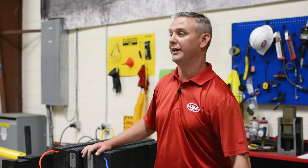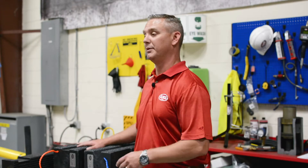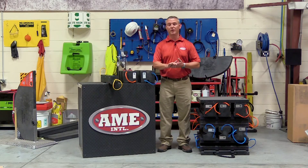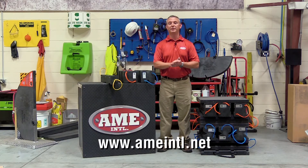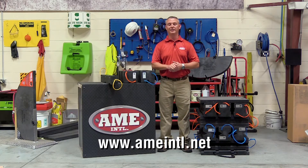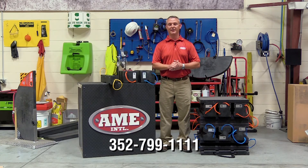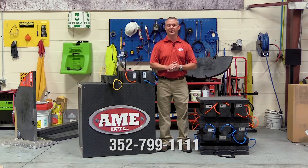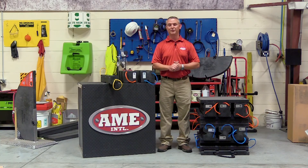If you'd like more information on any of the products you've seen today — the Locky Top Jack Plate, the Primo cribbing block — or would like to receive a copy of our working load limit chart, please visit us online at www.ameintl.net or you can contact one of our customer service agents at 352-799-1111. Thanks again for watching and we'll see you next time with our next new product showcase.